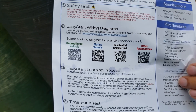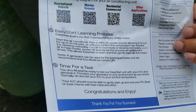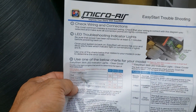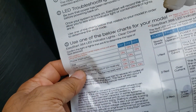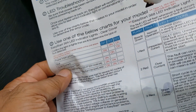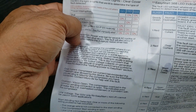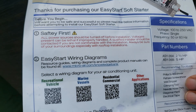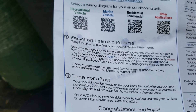There are instructions that come in the package — wiring diagrams, a learning process, and all of that. There are also trouble codes with lights in the back that tell you what problems might be occurring. All in all, this seems to be a good product with a lot of good reviews. If you want to get it installed, you could probably do it yourself, but considering the high voltages involved, I decided to have someone else do it for me.